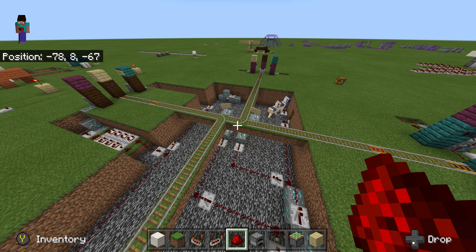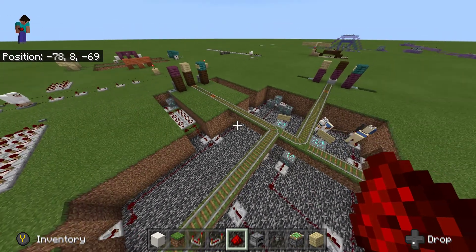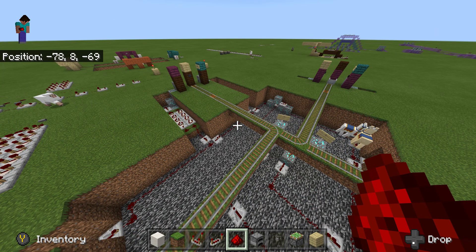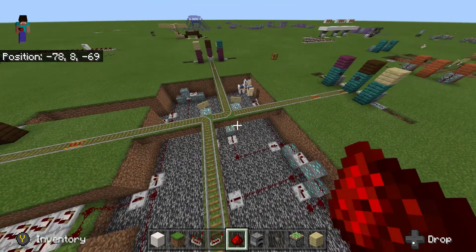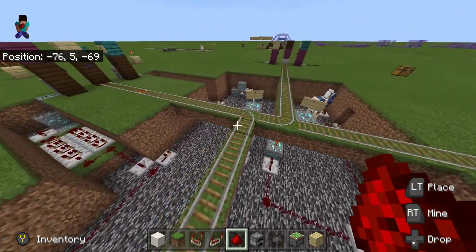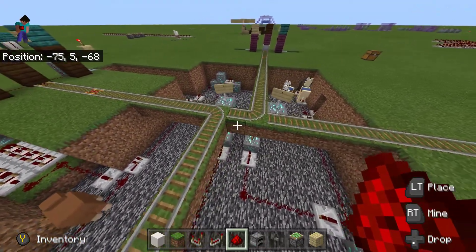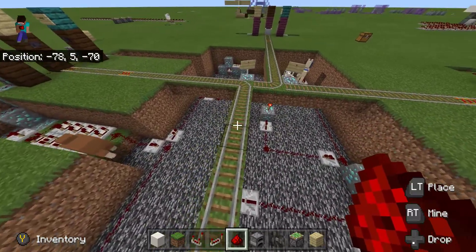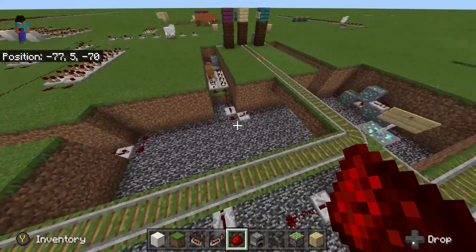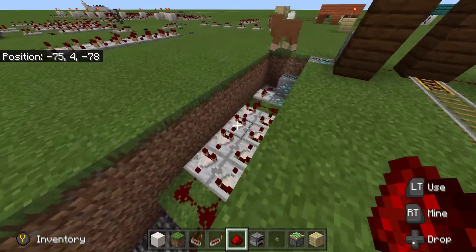Today we're going to be looking at comparator timers. What a comparator timer is great for is a small timer where you want to extend a pulse. In this instance, I've got a four-way rail and it all leads to the center bit. On my way up here I want these torches to change this rail, and on my way around about here — so it's not doing it before or after — I'm missing these changes. So I use a comparator timer.